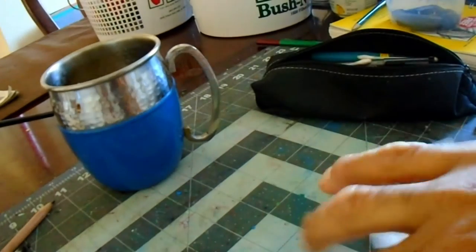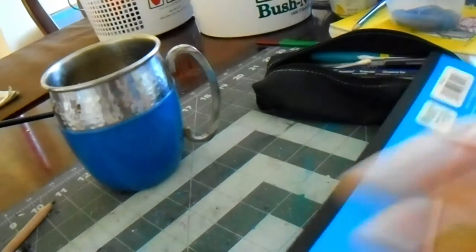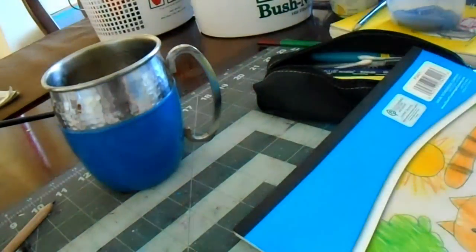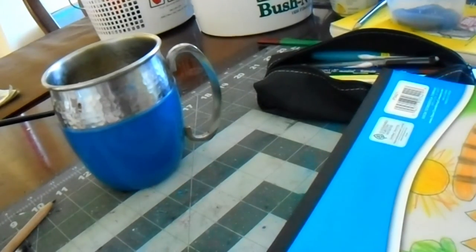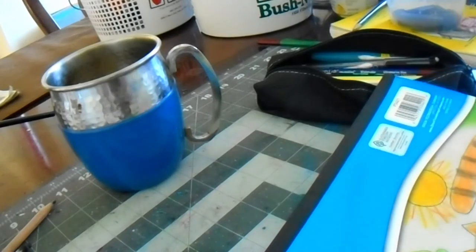Dollar Tree! We got all this good stuff from the dollar store. It's a little flimsy paper, but it's good — we're just going to doodle something or something.